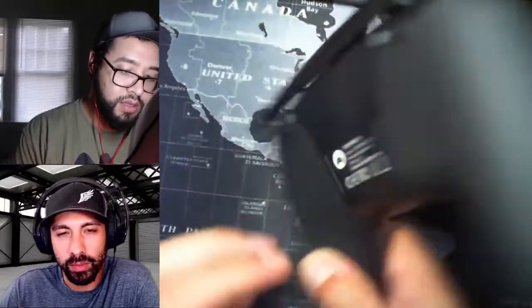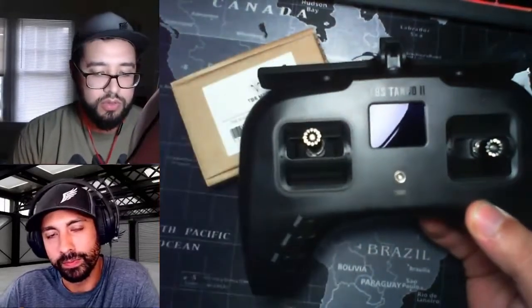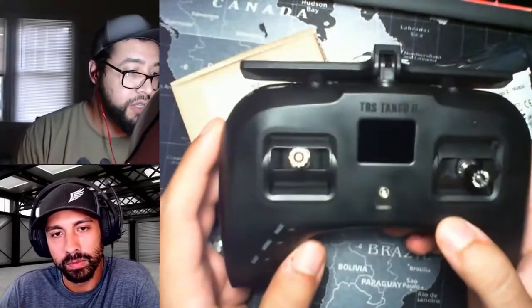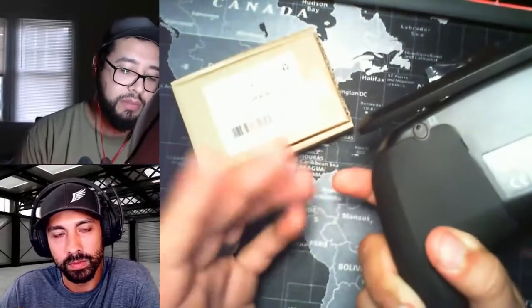Did you get it with that extra piece on the back? So that's what these two boxes are — I have to actually install this. So the way that it is right now, it's just for Crossfire drones, or drones with a Crossfire transmitter on them. My new BB, the Acro-B, doesn't actually have Crossfire, so I can't use it out of the box, basically.